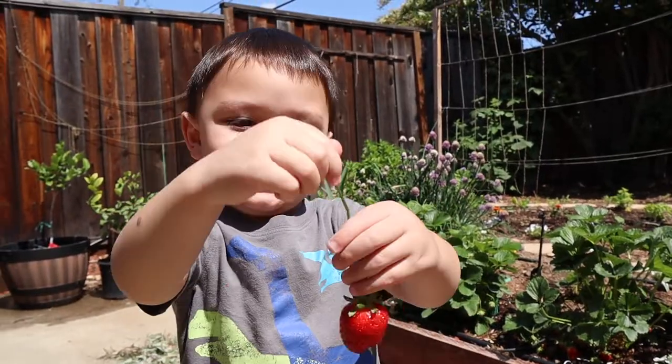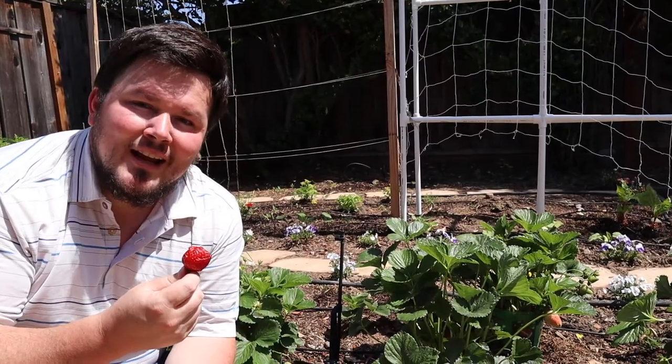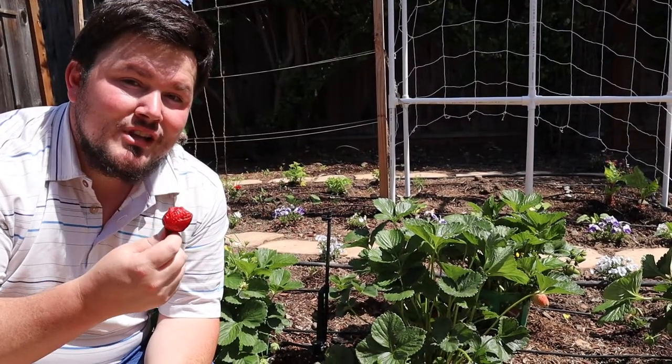Oh my gosh is right. I love strawberries. They're delicious, sweet, juicy, nutritious.